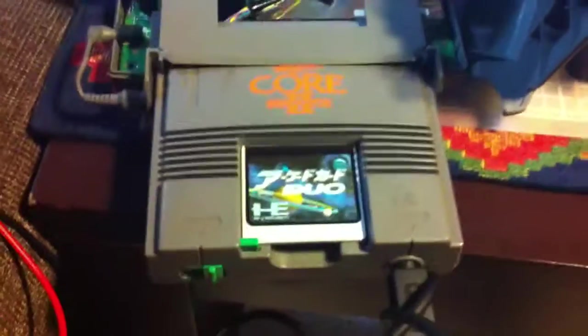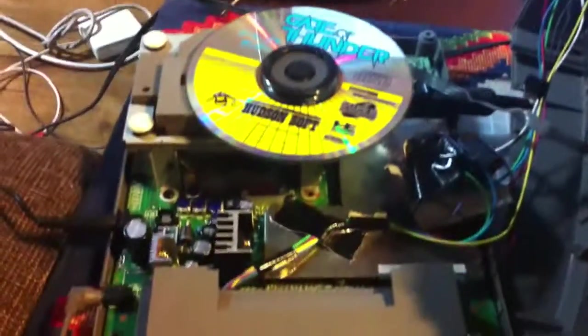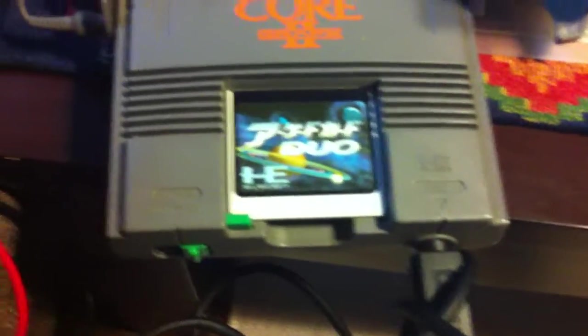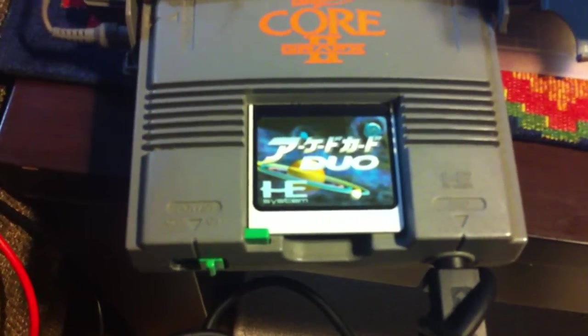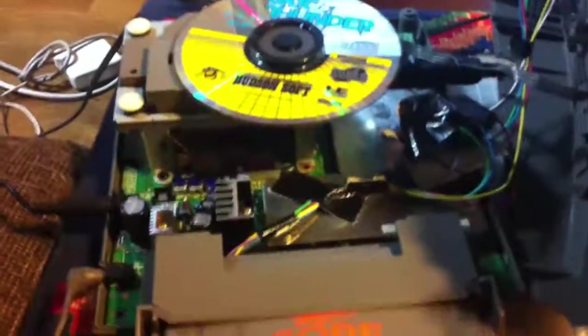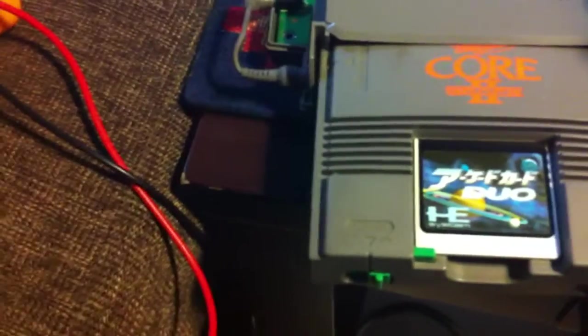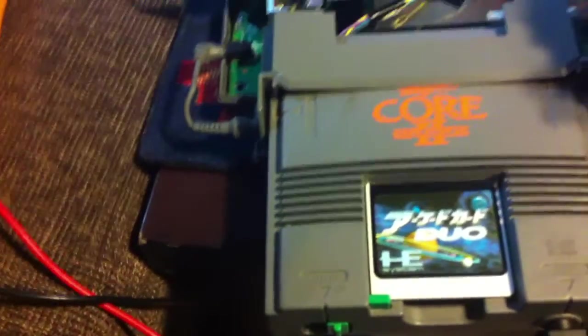Hey guys, this is Ori. This is a video I'm doing about repairing the Super CD-ROM 2. I don't know if you can call it a tutorial really. It's more like how I got to where I got with research and just getting the proper equipment and proper setup for fixing.